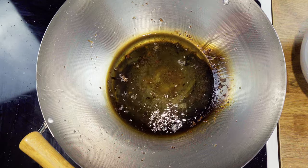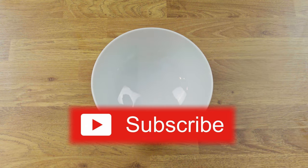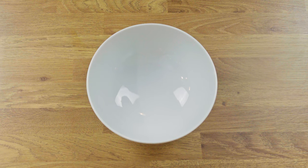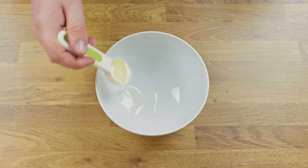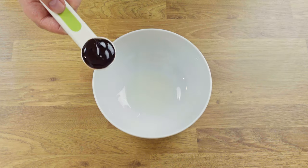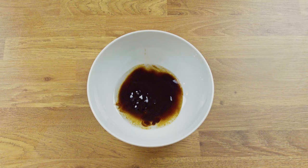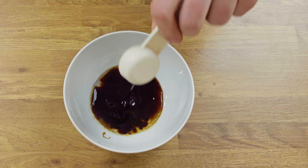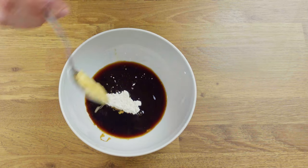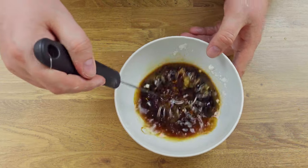Strain the meat from the oil and set it aside. Now let's make the sauce as the last step before finishing the stir fry. The sauce consists of one tablespoon of Shaoxing cooking wine — if you can't find it, substitute with another rice wine. Then add 3 tablespoons of oyster sauce, 1 teaspoon of dark soy sauce, 1 tablespoon of soy sauce, half a teaspoon of sugar, 1 teaspoon of cornstarch, half a teaspoon of grated ginger, and 3 tablespoons of water. Mix all the ingredients with a whisk until there are no clumps.